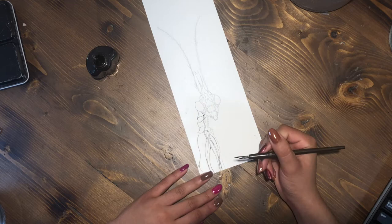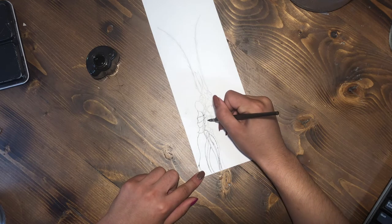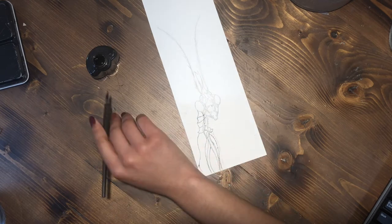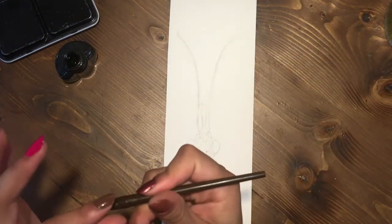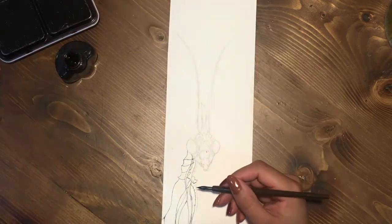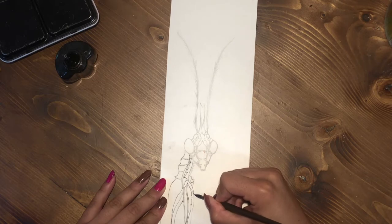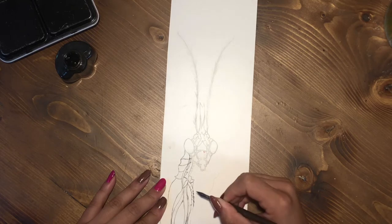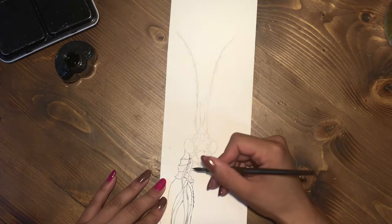The ink I'm using is some sort of sumi ink, and I just poured it into a little glass jar so it's easier to work with instead of the big bottle. Whatever I don't use gets put into a separate bottle, because it can end up diluted a little bit with water sometimes. I don't want to put the diluted ink back into the bigger bottle and slowly dilute it over time.